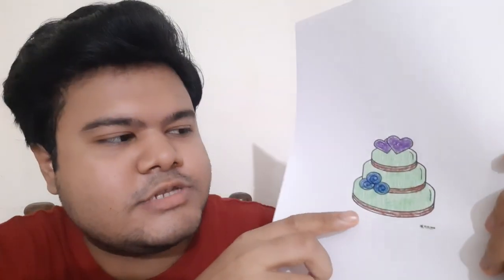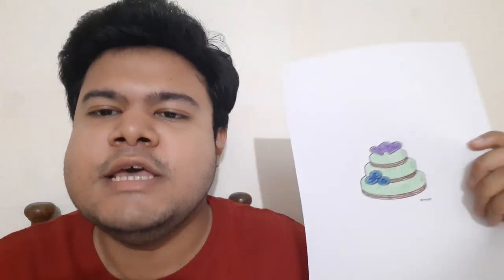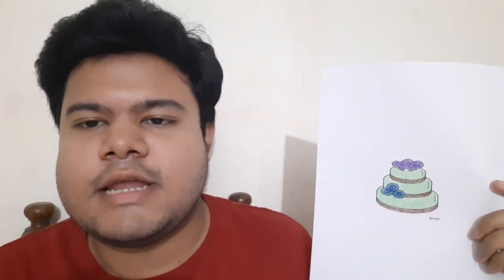Assalamu alaikum everyone, I hope all of you are well by the grace of Allah. Welcome back to another brand new video. In this video I will show you how I color this three layer mango flavor cake. You can see that mango and chocolate flavor mix. If you watch the full tutorial then you will understand how I color it, so don't skip this video. Now I want to start the tutorial, so let's go to the tutorial everyone.